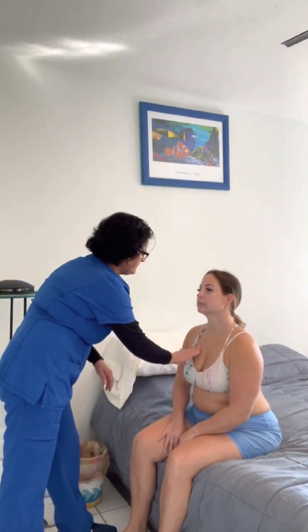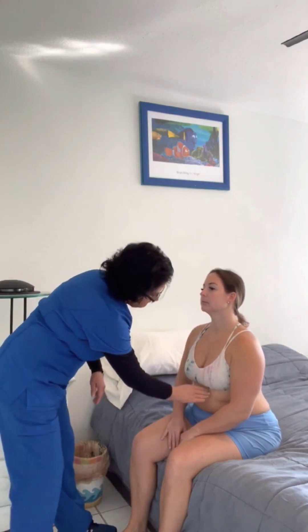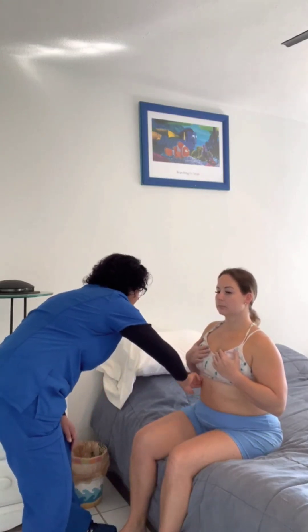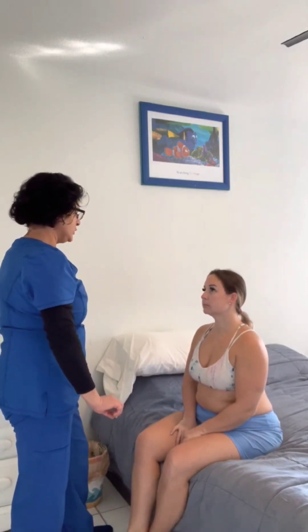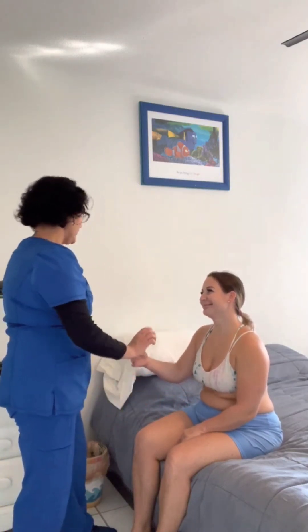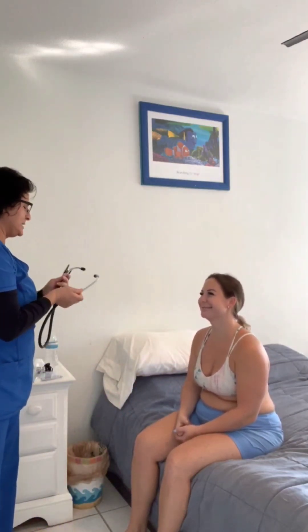Tell me if it hurts. I'm going to do it in a raking pattern. Very good. So once I do that, I'm going to auscultate. I'll auscultate with the bell of my stethoscope instead. Can I listen to you with the bell on my stethoscope? Good.